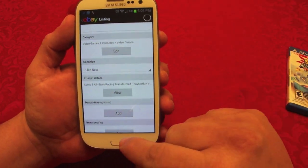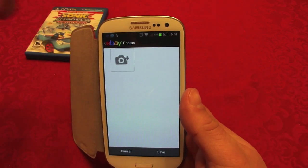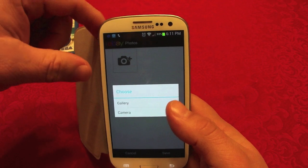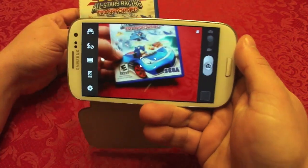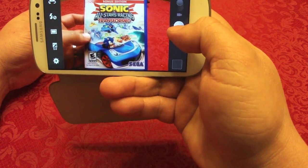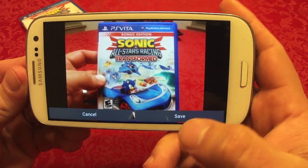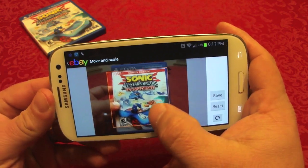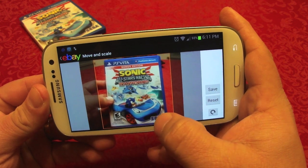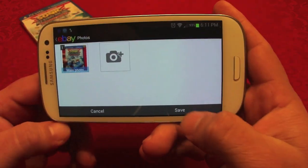Every time you enter something it will automatically save. Let's go ahead and add a photo — you can either google a photo of the item you're selling, or tap 'camera' and take a photo. Let's take a good photo here. There — that's a pretty good photo. Let's save it, and it will ask if you want to crop it. The better you display it the best it is, so let's save it. Now you've got your photo.